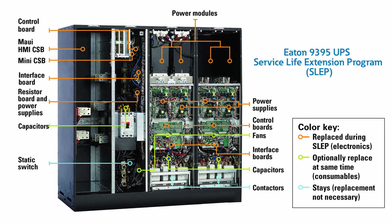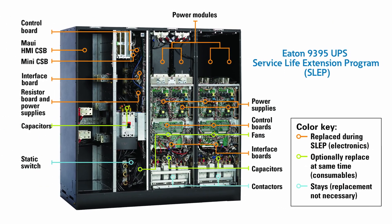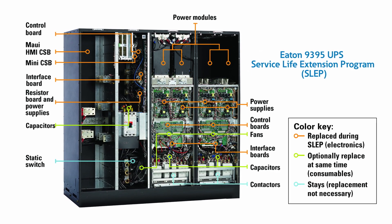What we're going to be replacing is all the power modules, all the logic boards, and the power supplies.